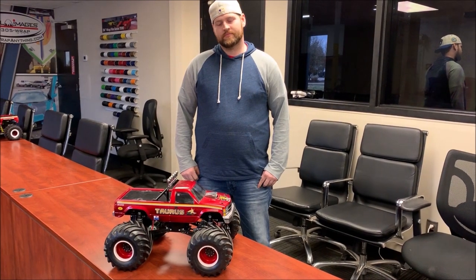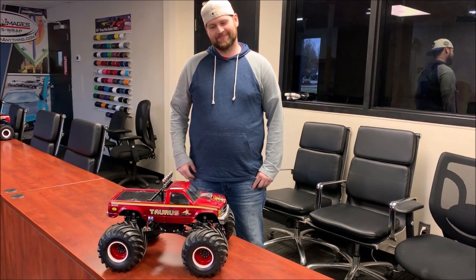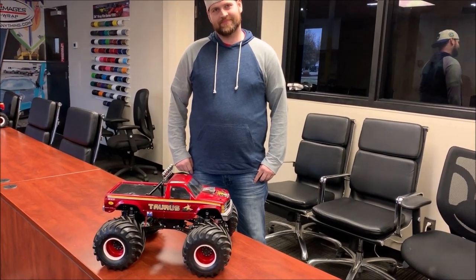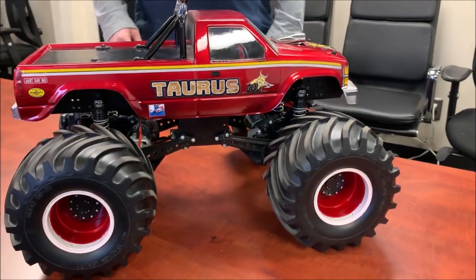Hey guys, Doug here at Trigger King, another Trigger King tech. I am behind the camera. Jeremy, you are up here. We're going to talk about Jeremy's Taurus Retro, so let's get in tight here on it. I guess you want to talk about this great-looking truck.